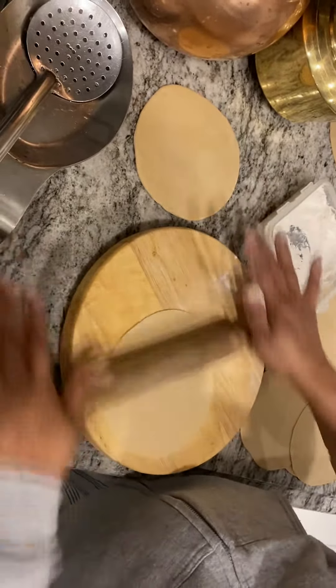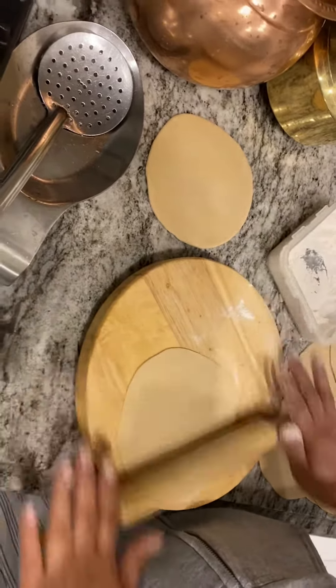Once it is floating and moving laterally on the wooden base, that is when it will rise very much once put in the oil. The Puri is moving.